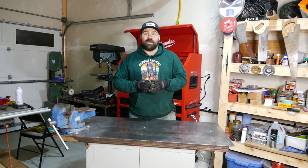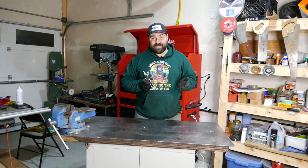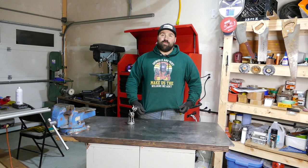If you guys liked it please give me a thumbs up and hit that subscribe button and notifications so you know when I upload. Also go ahead and check out my new merch — 'Grinders and Paint Make Us the Welders We Ain't' — go get yourself an awesome hoodie, and I will see you in the next one. Bye now!